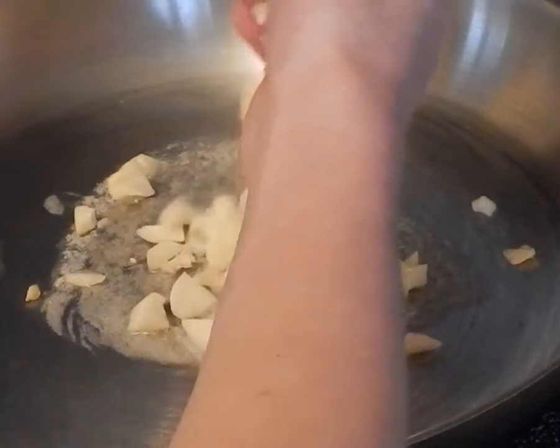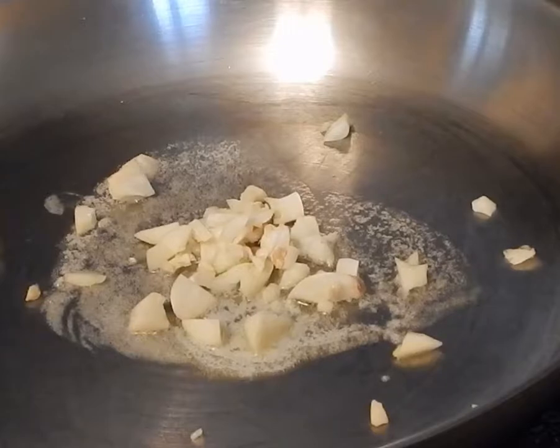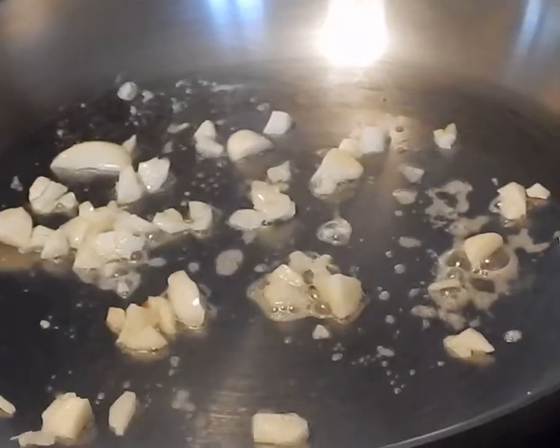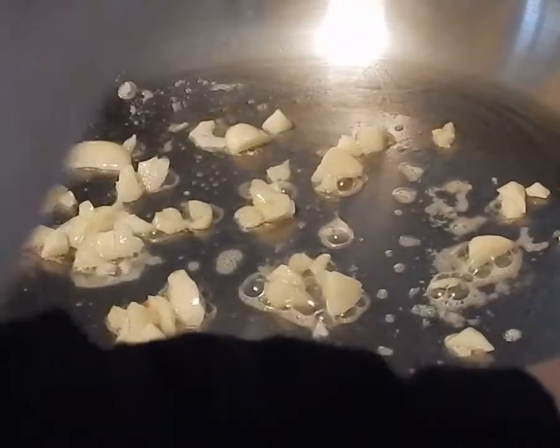Alright, so right now I'm adding the garlic to what we're going to be making first, which is an onion bell pepper topping. As you can see, we stir around the garlic first for about a minute to get it browner, and it helps it cook up for when you eat it. Now we add in the onions.